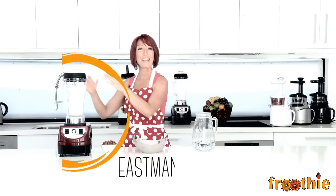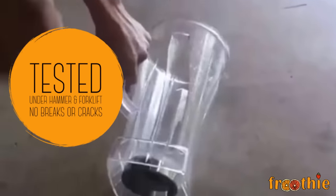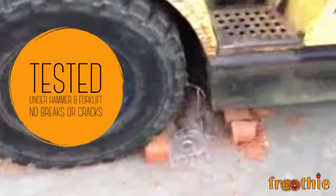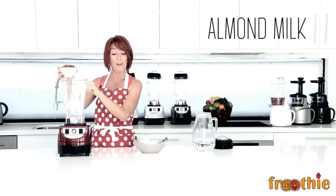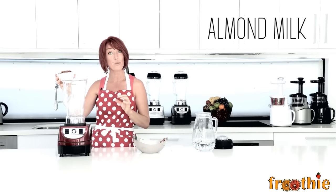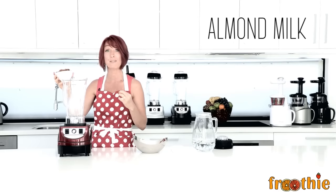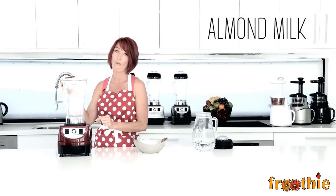The jug is made of Eastman Tritan Co-Polyester, which means that it's BPA free and commercial grade. We've even tried running a forklift over it just to check — it's great quality and it didn't even crack. So it's wonderful for making things like almond milk. You pop one cup of almonds using the measurements on the side into the jug and top it up with four cups of water. It's really important to remember that we don't want to use a glass jug with a high speed blender because we don't want it to break and cause any injury — so this is a perfect alternative.